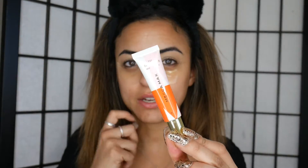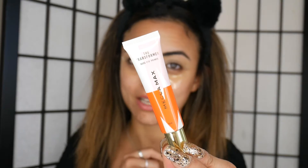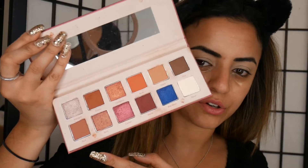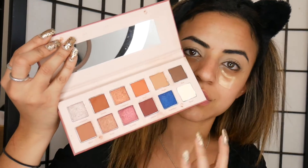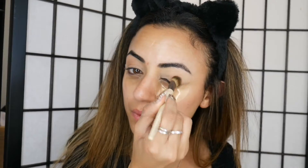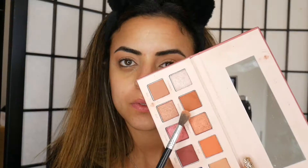I just recently bought this primer and I really love it — it's very similar to the Urban Decay Primer Potion I find. So I'm going to use the Sinopia Eyeshadow Palette from Mellow. I'm mostly going to focus on the browns and the nudes just because I'm going to be using glitter. I'm going to start off by using the shade Nude and just applying this all over my eyelid with a large fluffy brush, throughout the inner and outer part of my eyes.